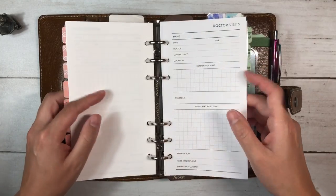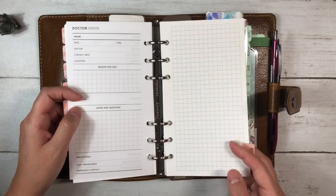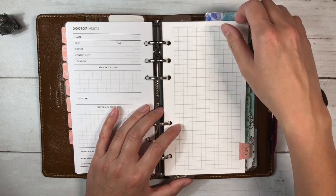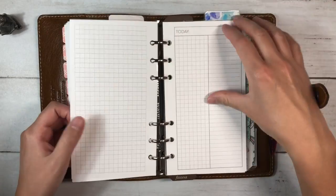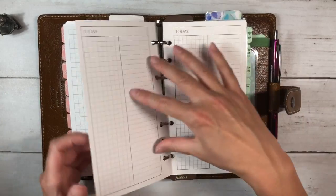Then we come to notes — I've printed off some freebies from the Peanuts Planner Co. Facebook group. These are gridded notes and some notes broken up into columns.